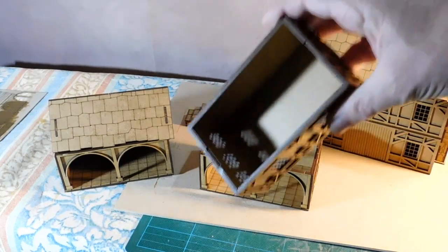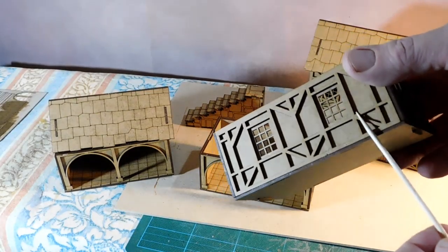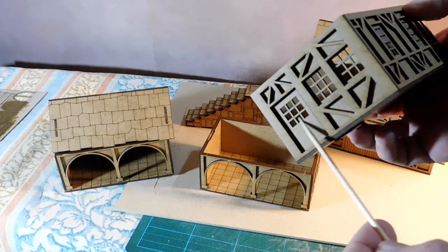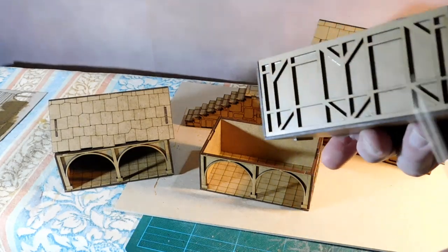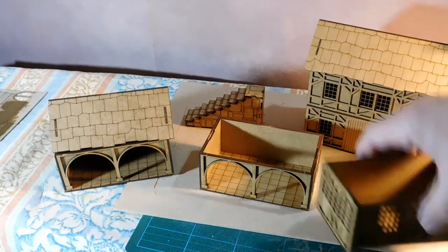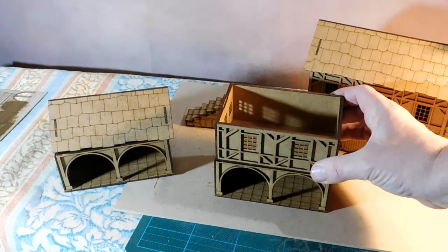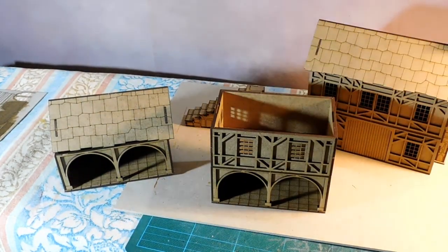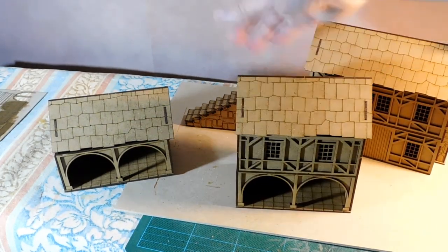Same principle again: four walls and a base, and then the framework just sticks over the sides. That one's got a door in it, which I've left open. No windows on the back and side, which is great. The framework just sticks over the basic walling — this is what makes it so easy and so quick to put together. It clips on in the location, and the roof sits on fine this time.